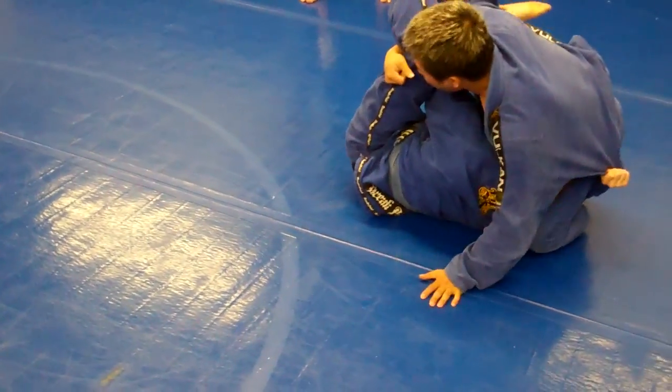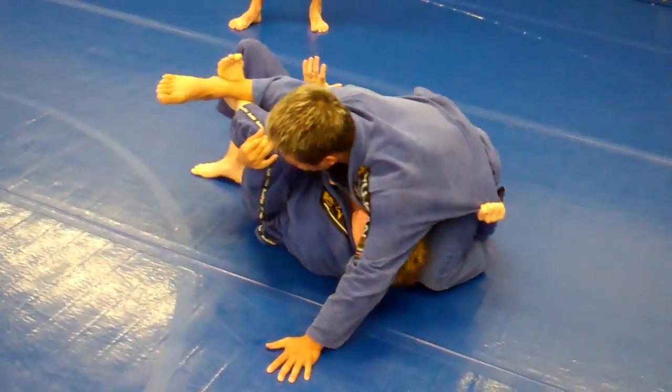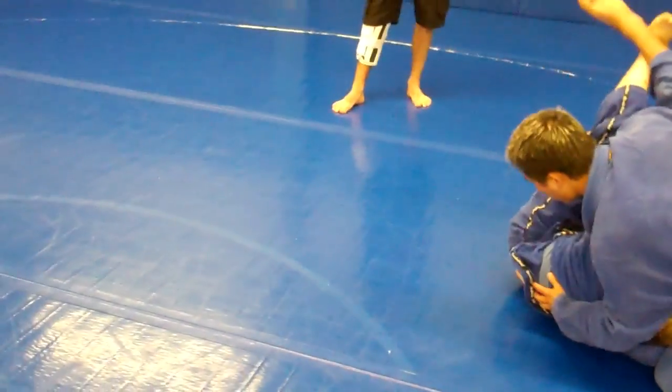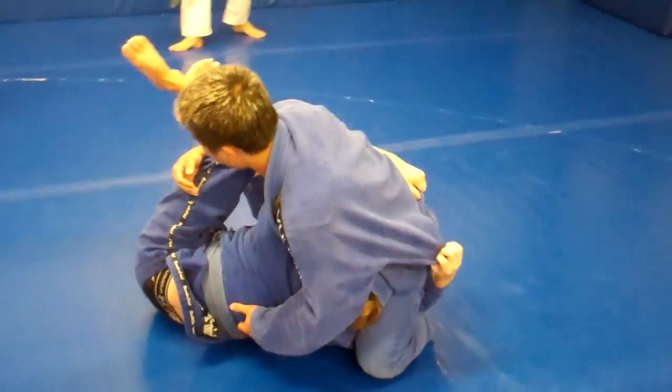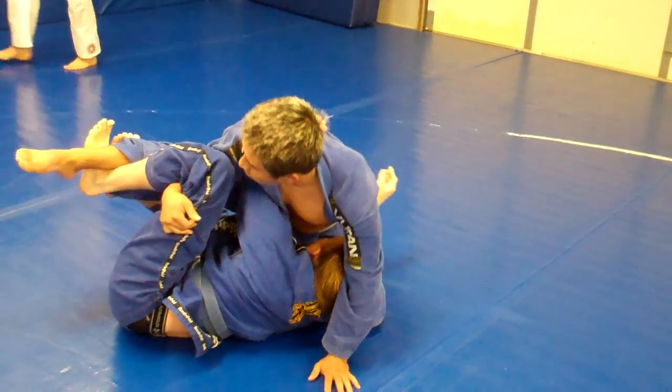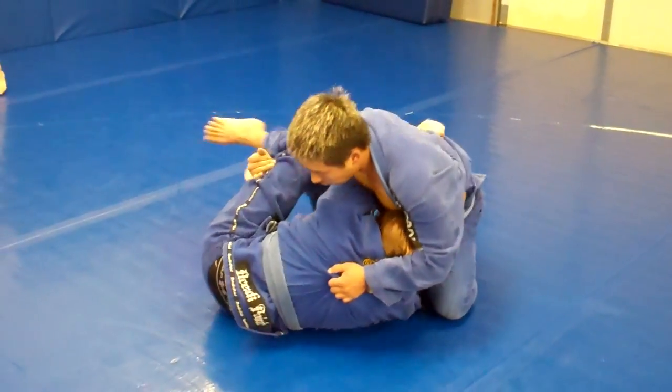There you go, Jen. Keep turning, keep turning, keep turning. Kick that leg back big time. Big kick back. There you go. Keep pushing his head. Jen, push his head down and kick your leg back over. You've got to switch your hook, Max. Get your left leg under.